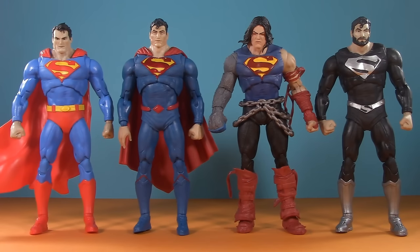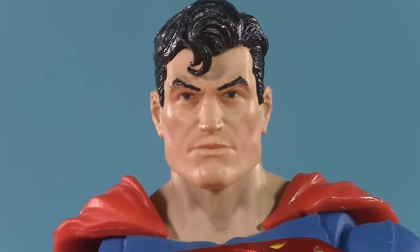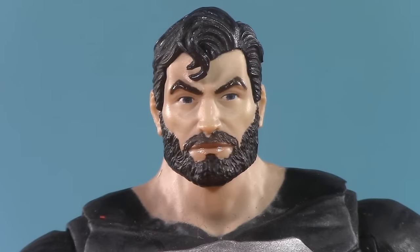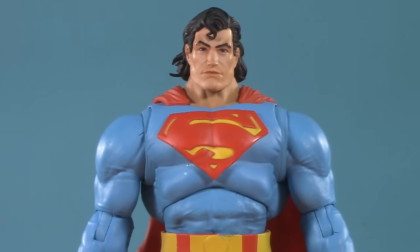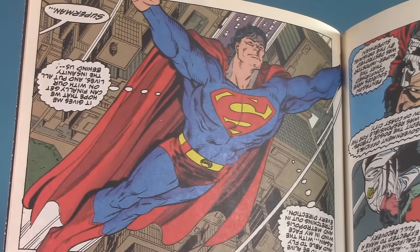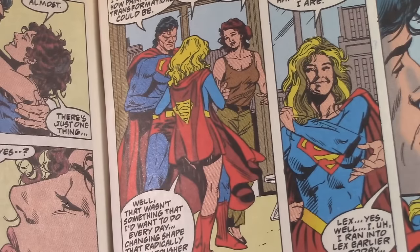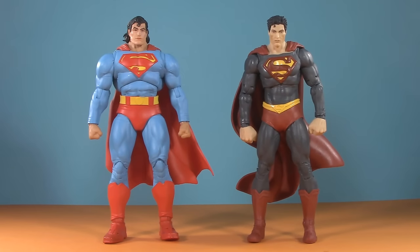With most McFarlane Superman figures using that body, it kind of feels like this is the default. That also includes the face — it's been their standard Superman face all the way back to Action Comics 1000. It's the face they used for the bearded version, and now the face they used for the mullet version. With that level of consistency, it's all the more baffling why they went this direction, especially with these colors. I always associate mullet Superman with darker colors. Side by side with Supergirl, you can see that her blue is lighter than his. Here they've gone with the more Christopher Reeve blue, which I love for a classic Superman.